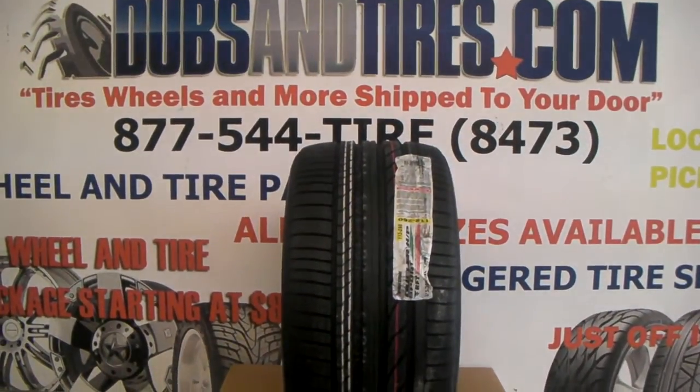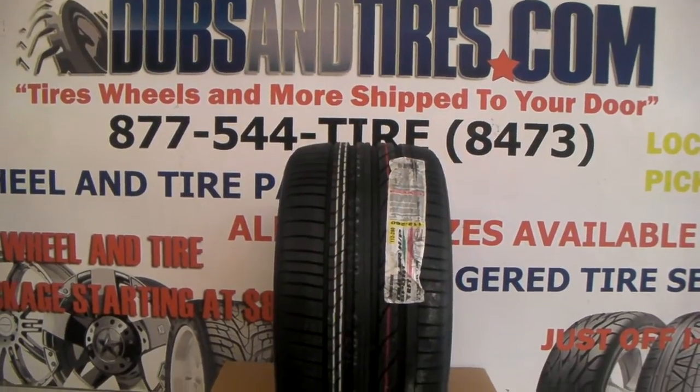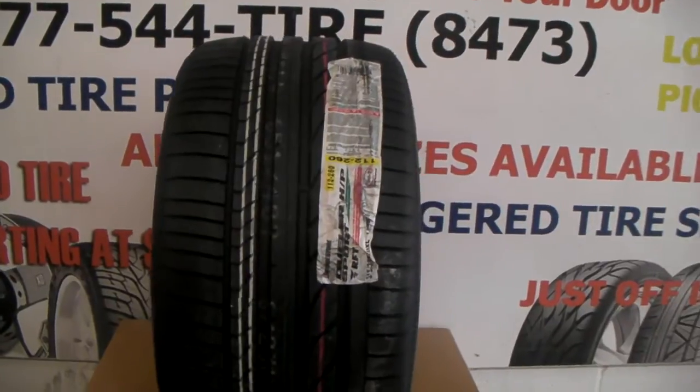This is your boy KB from Dubs and Tires TV at DubsandTires.com, where tires are shipped to your door anywhere in the U.S. Right now we're looking at the Bridgestone Dueler HP Run Flat Tire.